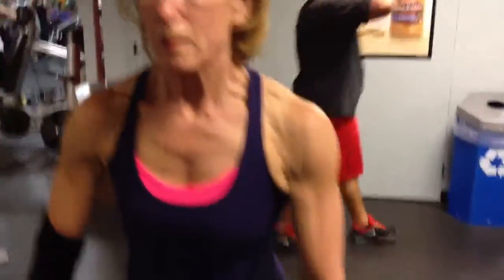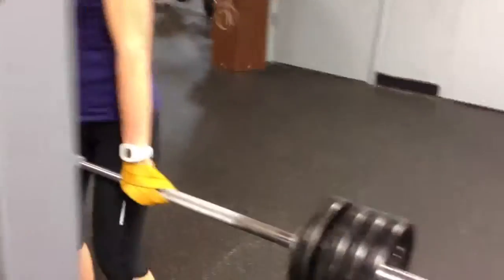Okay, it's Cheryl. She's going for a new record on her deadlift. Let's have a look. 130.